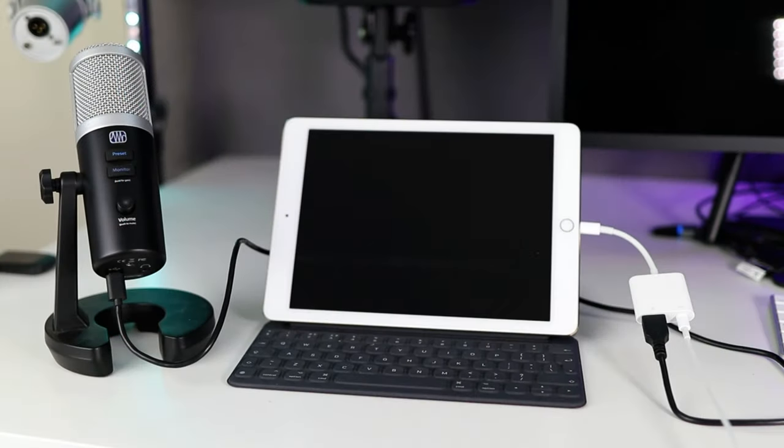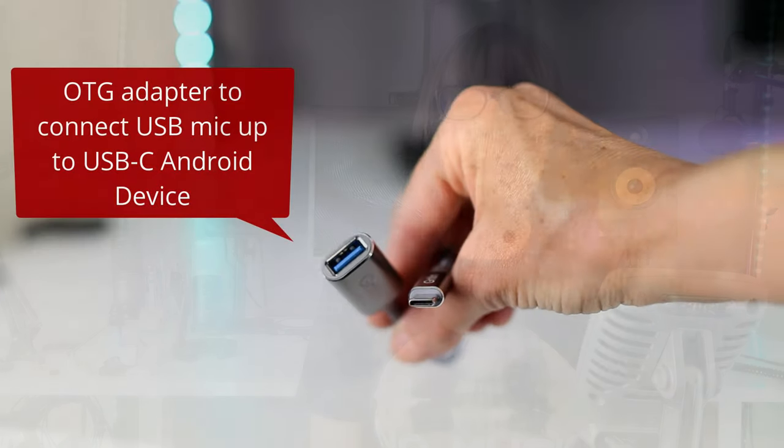Although I'm filming this on my Android device, I've tested all these mics on my Lightning iOS iPad as well, and none of them gave me any problems — they all just plugged and played. My Android phone has a USB-C connection; some of these mics connect straight to the USB-C port, and for the others I've used an OTG adapter — very cheap connectors that allow you to plug a standard USB cable into an Android device.